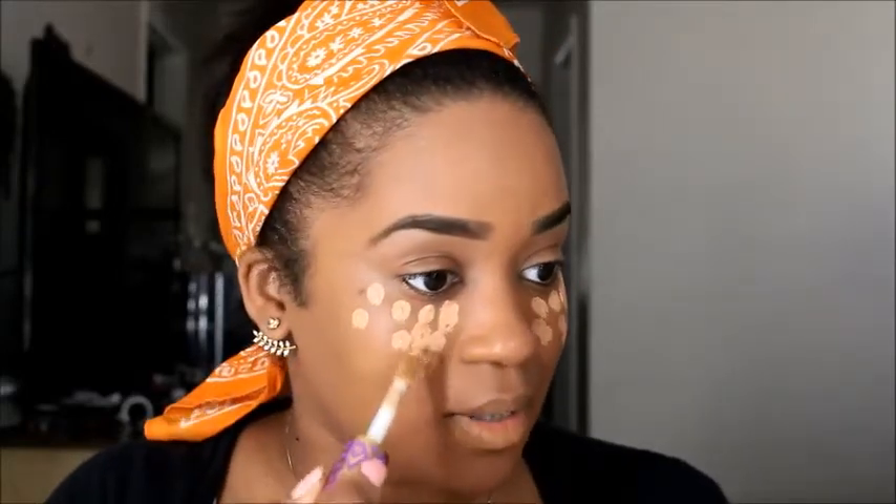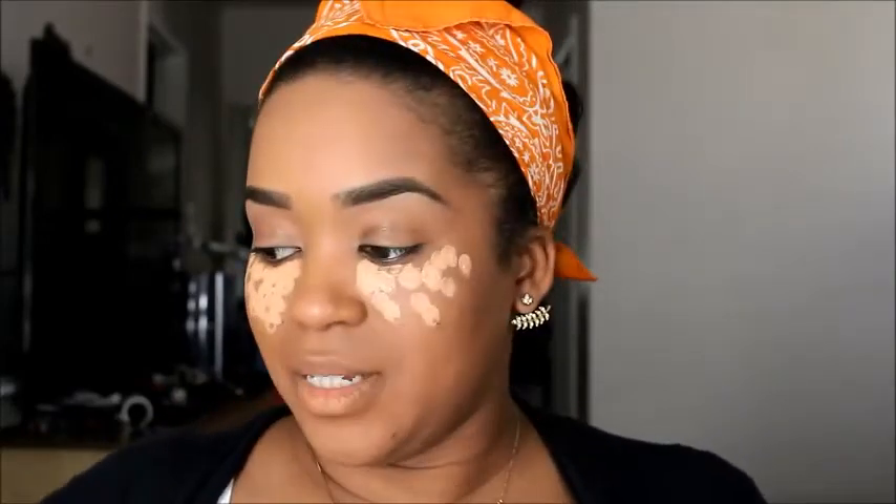Oh, I love how thick it is! I'm putting it on in dots because I had a feeling it was gonna be thick, and it definitely is. Let's see how it blends out with my beauty blender.